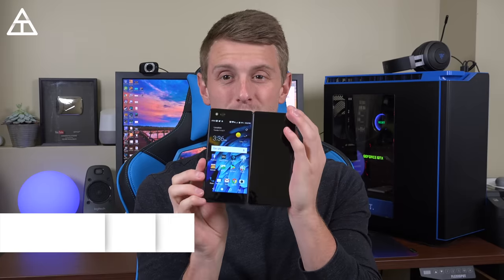Hey everyone, Tim Schofield here, and I have the ZTE Axon M, which is a foldable dual screen phone. So one screen right here, the main one — open it up and you can use it with two displays. I want to give a shout out to ZTE for sending this phone over and also sponsoring this video. I'm extremely excited to show this off because there's some really cool technology.